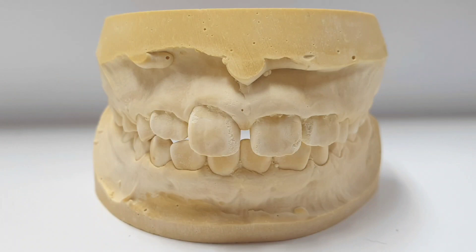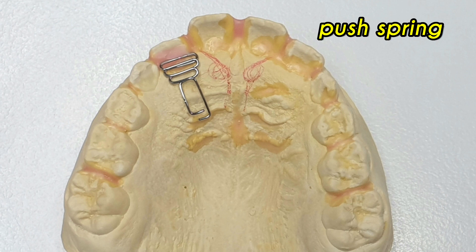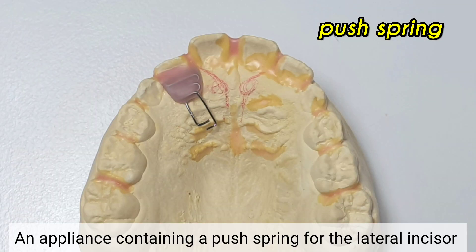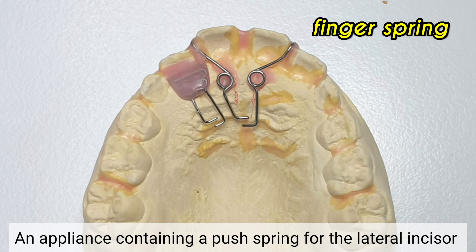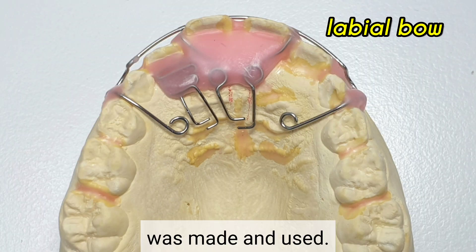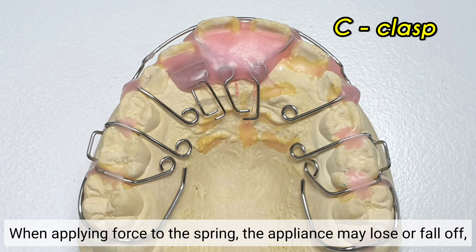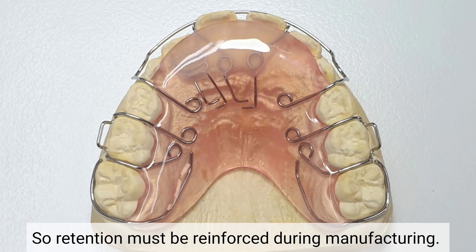Going back to the case, the lateral incisor fell out and the No.12 lateral incisor also became lingually positioned. An appliance containing a foot spring for the lateral incisor and a finger spring for the left and right central incisors was made and used. When applying force to the spring initially, the appliance may loosen or come off, so retention must be reinforced during manufacturing.